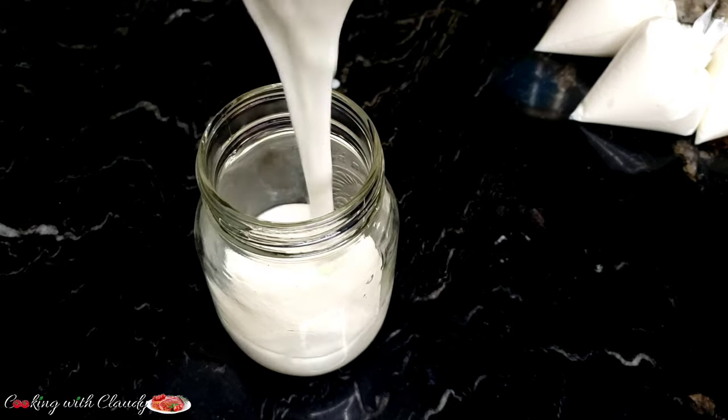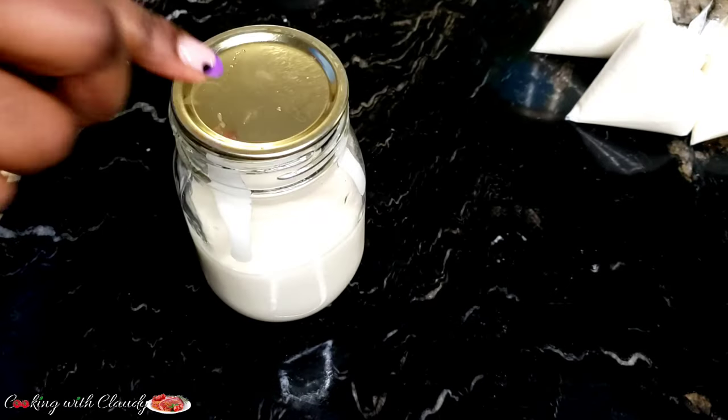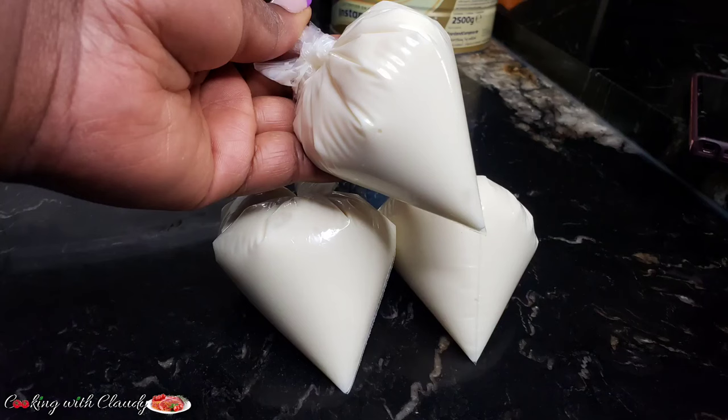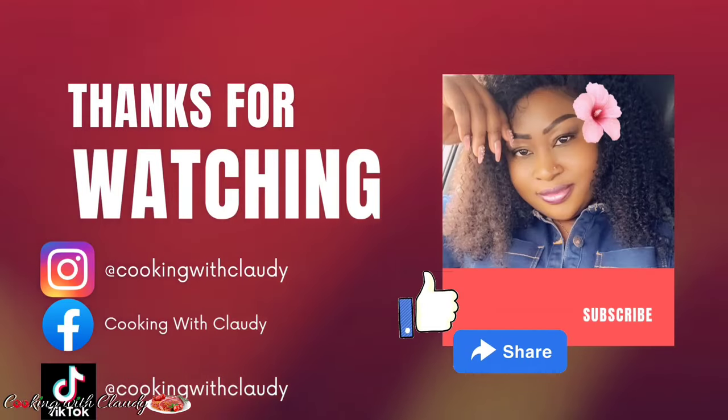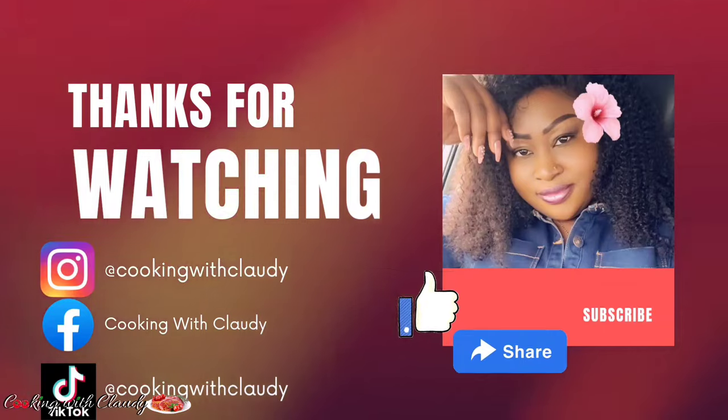This one will be going to my refrigerator — I'll be using it for breakfast with some biscuits. We've come to the end of this video, thank you so much for watching to this point. Until we meet again in my next video, bye for now and stay safe. Don't forget to like and share!